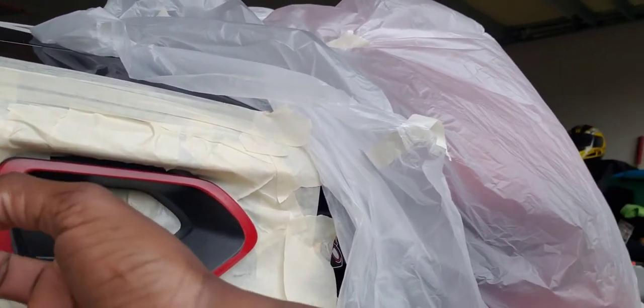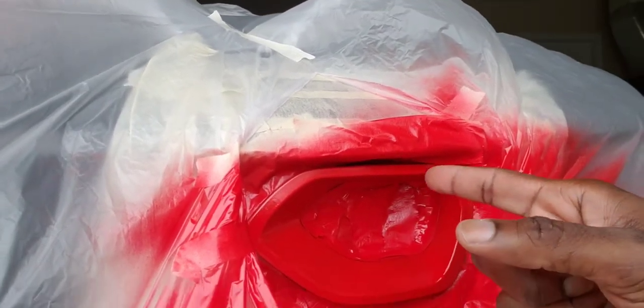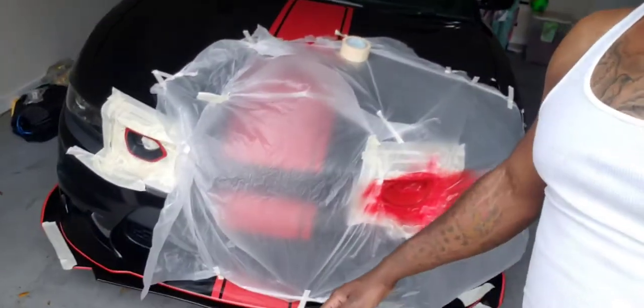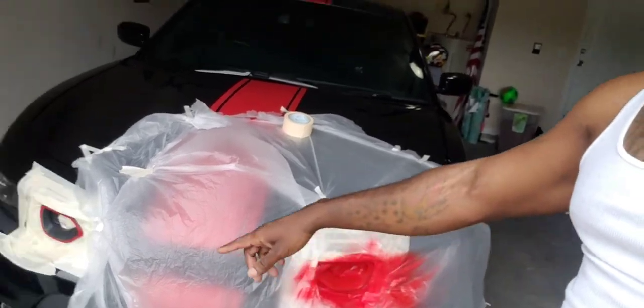So this is what I got so far — it's pretty smooth. I'm doing the inside that way I don't get chips and peels. That's how it looks now — I'm just getting this side prepped up for the paint.